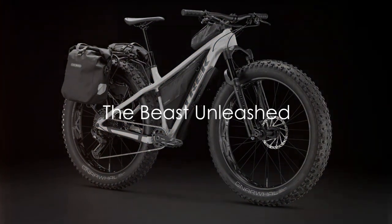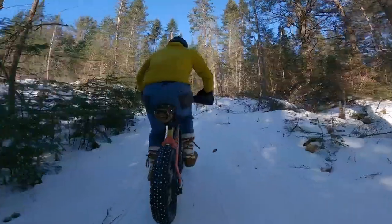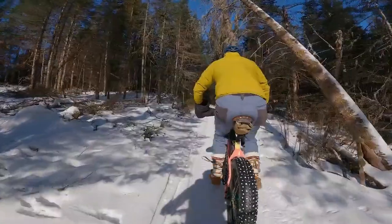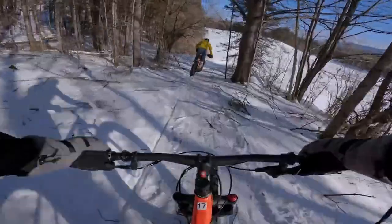Meet the Trek Farley 7, the burly fat bike built for conquering any trail, no matter the season. This beast of a bike is designed to roam the trails with sheer confidence and stability, thanks to its gigantic 4.5-inch tyres that provide tons of traction, whether you're treading on dusty summer single track or climbing snowy hills.